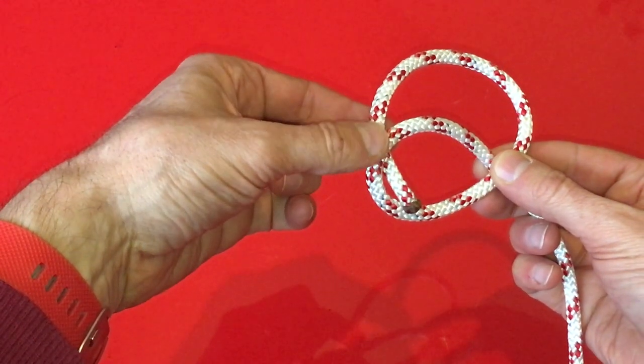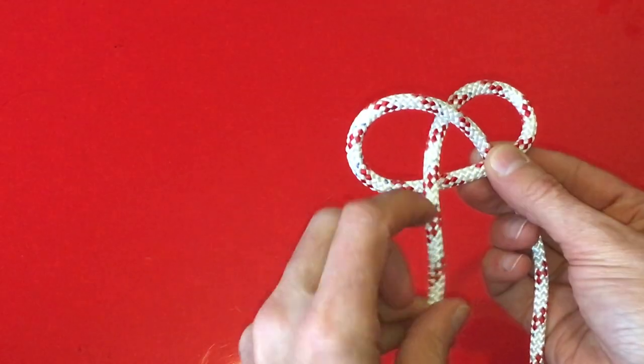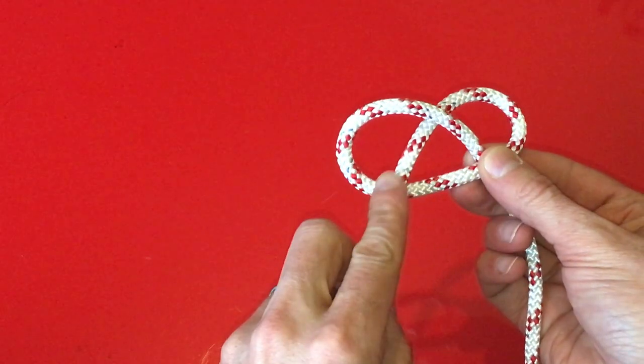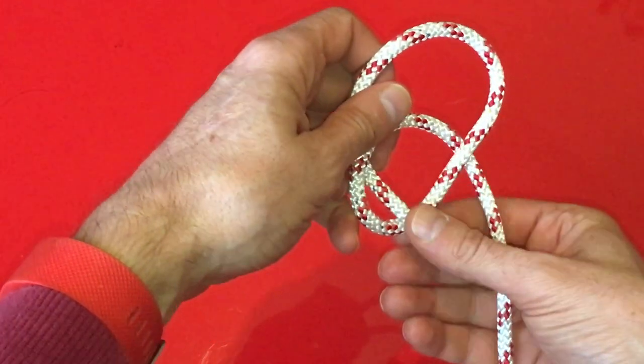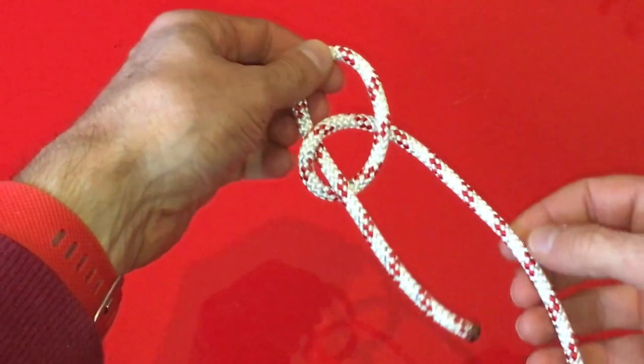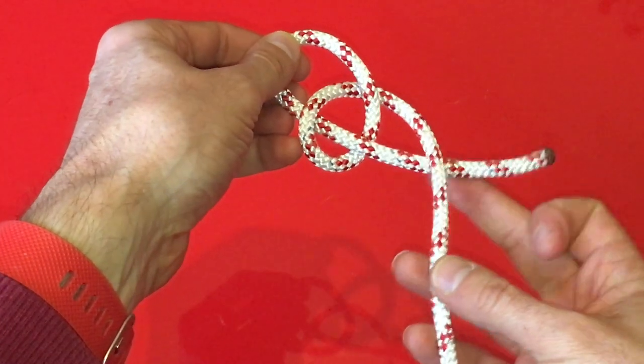The third time the tail crosses a line it naturally goes over the top. While holding the loop of the knot, pull the tail through and repeat the pattern, this time going under the line.